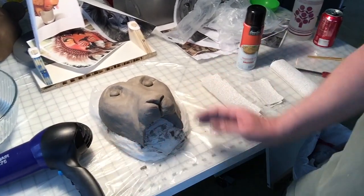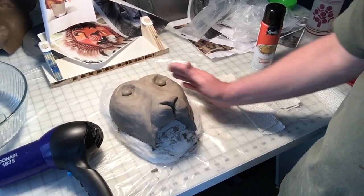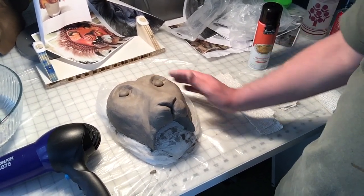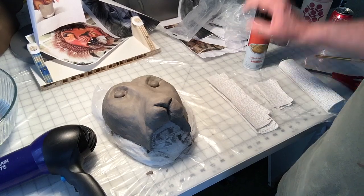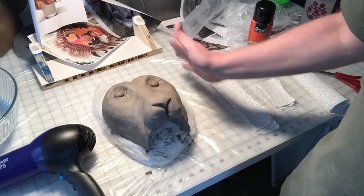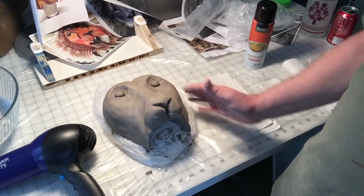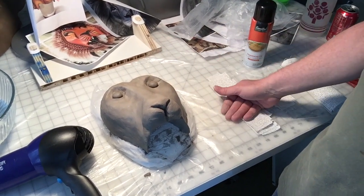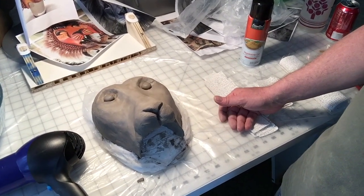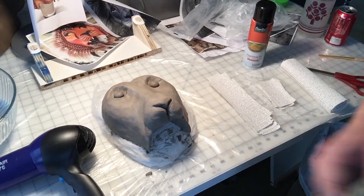My intention is, since there's a good amount of clay here, I intend to be able to reuse most of it. So after I spray it with the cooking oil, do the plaster strips, and when it's all done, I should be able to just scrape off the top layer of clay and everything underneath should be, hopefully, completely reusable. So we're going to give it a shot and see how it goes.